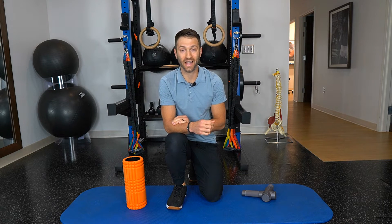Does foam rolling and stretching help with IT band syndrome? That's the question we're going to be answering today.